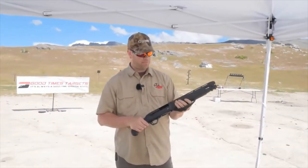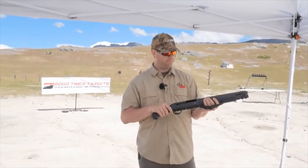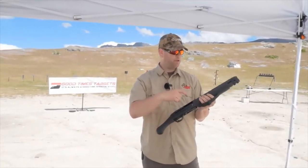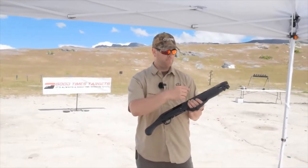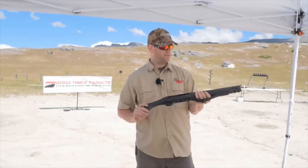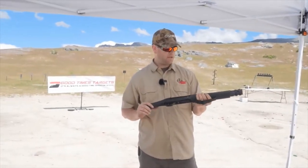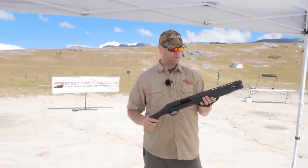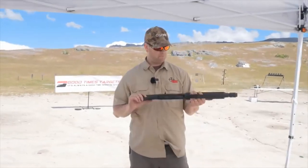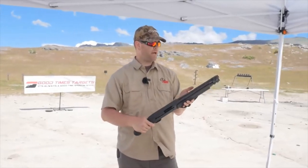The gas-operated system makes it more reliable. Self-regulating means you can use a variety of shells and it's able to cycle them all. Recoil on this is lighter than you would normally find on a 12-gauge shotgun — it's closer to a 20-gauge pump. A lot more fun to shoot, particularly considering you don't have a shoulder pad to use.